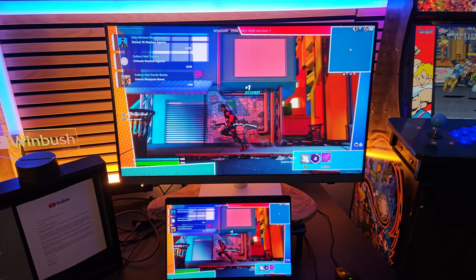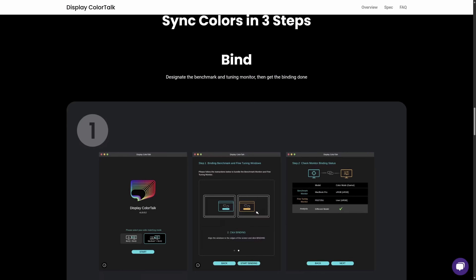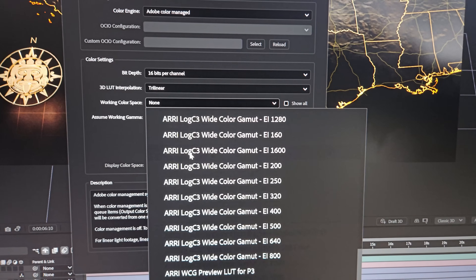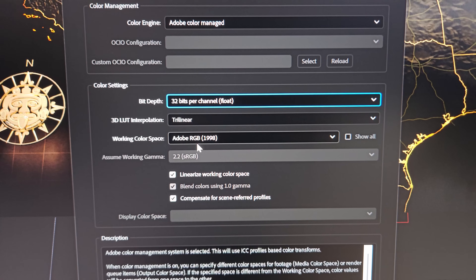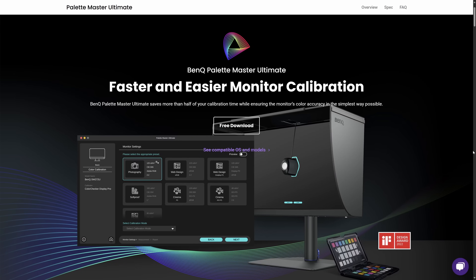BenQ crafted this monitor with creators in mind — their saying is always accurate and consistent colors. One feature I personally appreciate is their color management software called Display Color Talk, which syncs your colors between all your monitors. I've had my share of disputes with editors on TV shows over color space issues, so their other software — Palette Master Ultimate color calibration — is a tool I feel will help work those kinks out in future projects.